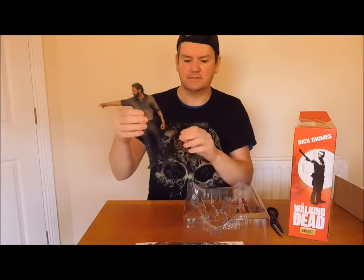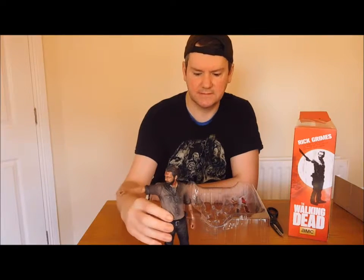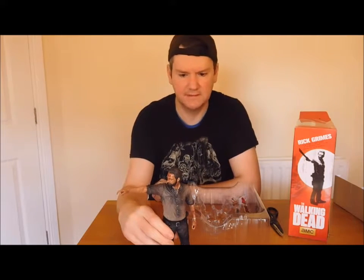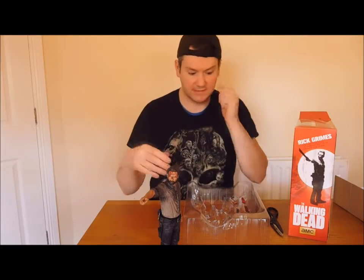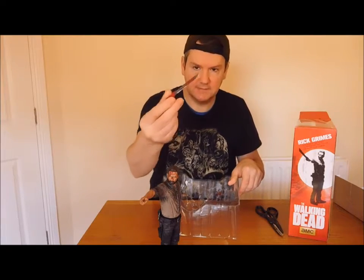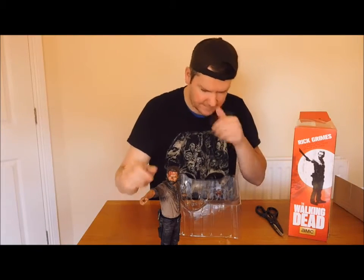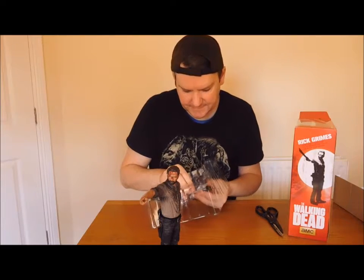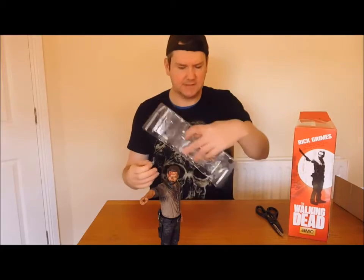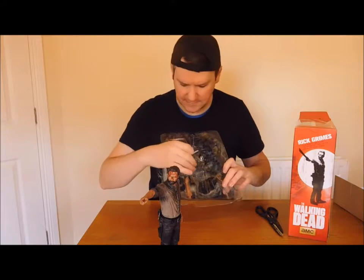There he goes - Rick. The figure stands like that. I think sometimes you need to adjust the feet slightly to get him to stand. He looks pretty awesome. Let's get the accessories on here, which comes with an extra arm as well. Comes with the blade, man - pretty awesome sword or knife. And that's with the gun as well. I think the arm is for the chain, because that's the rest of the accessories there.